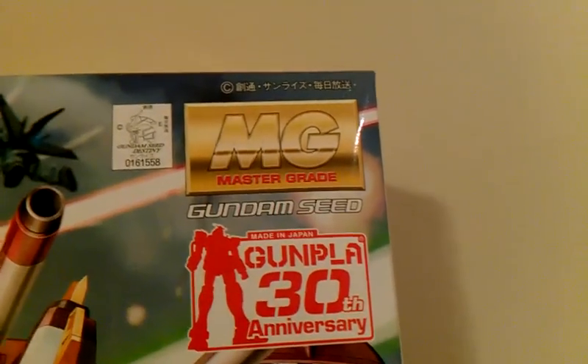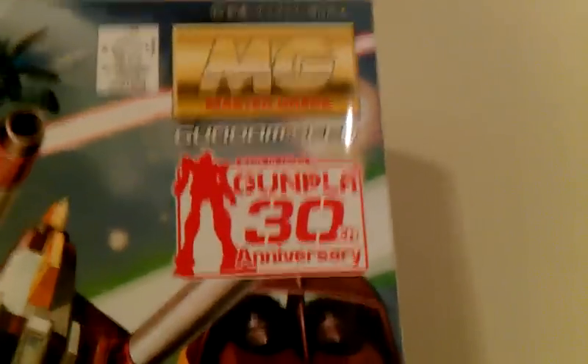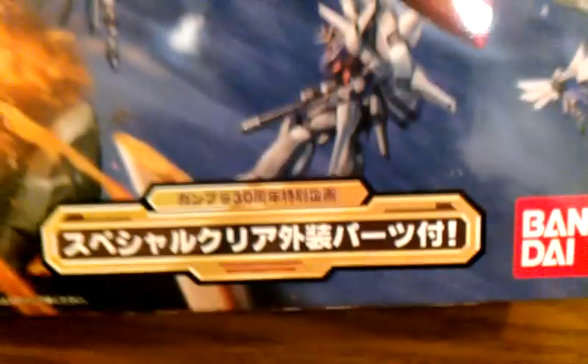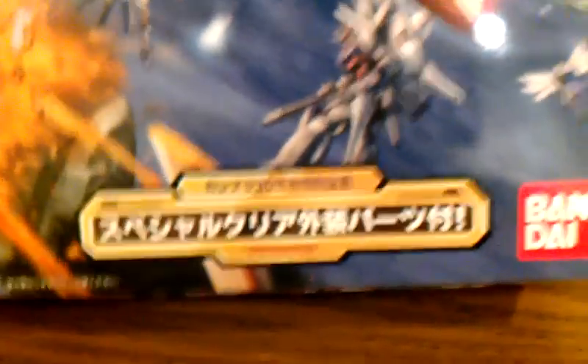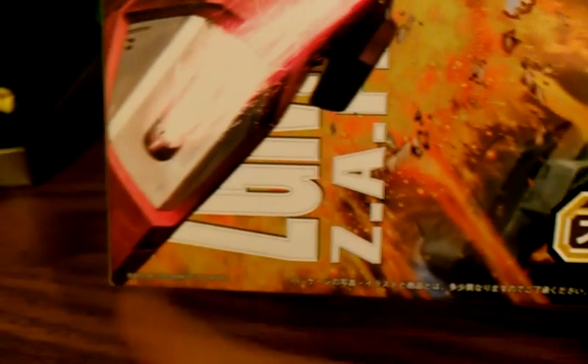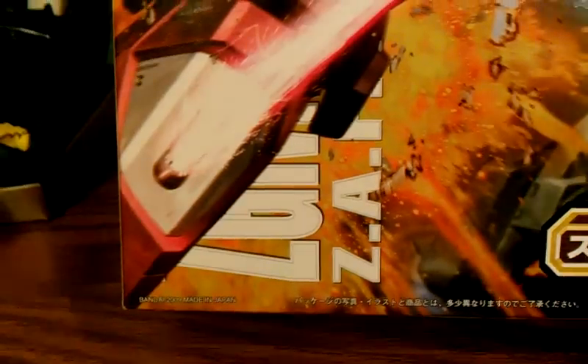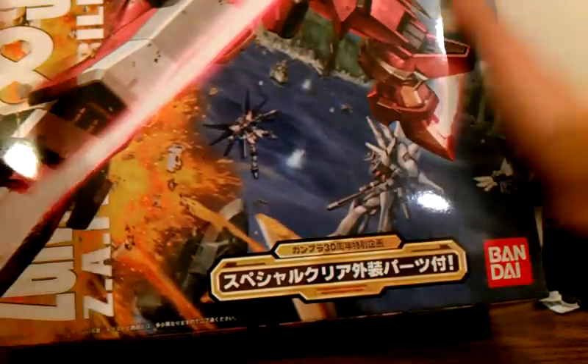At the top, it says Master Grade Gundam Seed, and you can see the Strike Freedom from Gundam Seed Destiny. This is the Gunpla 30th Anniversary Edition, which you can also tell by this. It's telling me that it's going to give me a special sprue, which we'll see. Of course it is a Bandai kit, so it is not a knockoff. This kit came out in 2009, so it's not too old. So let's do a little tour around the box.